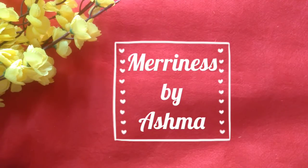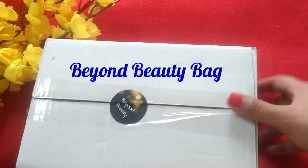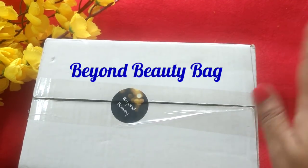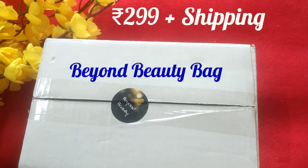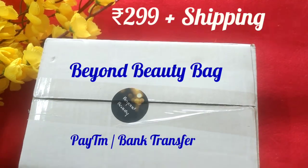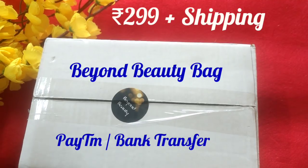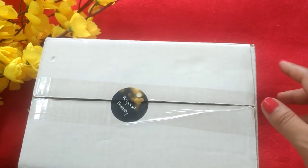Hi everyone, I'm Ashma and welcome back to my channel Merriness. In today's video I'll be talking about the Beyond Beauty bag for the month of March. This month they have only one variant at 299 rupees plus shipping. The payment mode is Paytm or bank transfer and the theme for this month is activated charcoal, so most of the products will be around this theme itself.